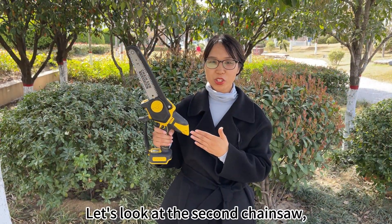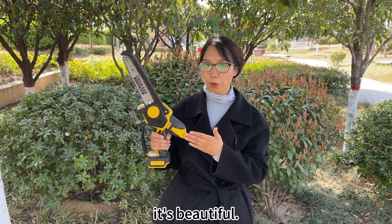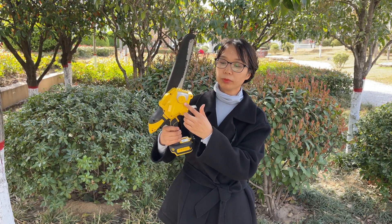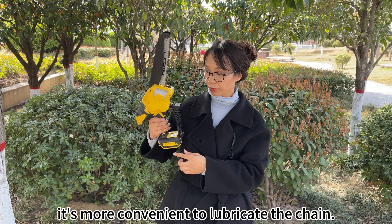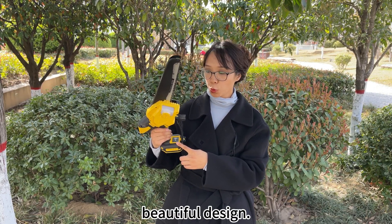Let's look at the second chainsaw. This one pays more attention to all details — it's beautiful. Here, it can adjust the tightness of the chain automatically. It also has an automatic oil pump, which is more convenient to lubricate the chain. This one has a colorful screen with battery display, and also a beautiful design.